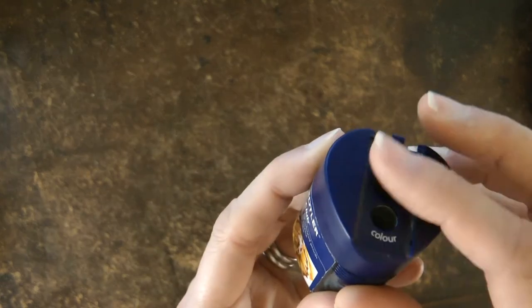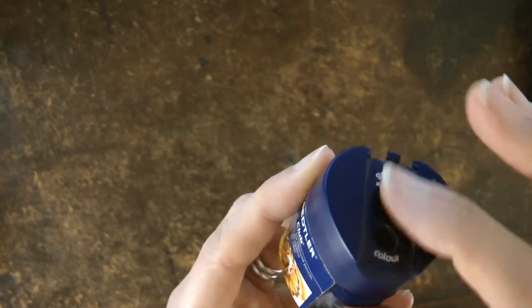It also has a flap which goes over — mine's missing because I lost it — so it's portable and the bits don't come out through the holes.